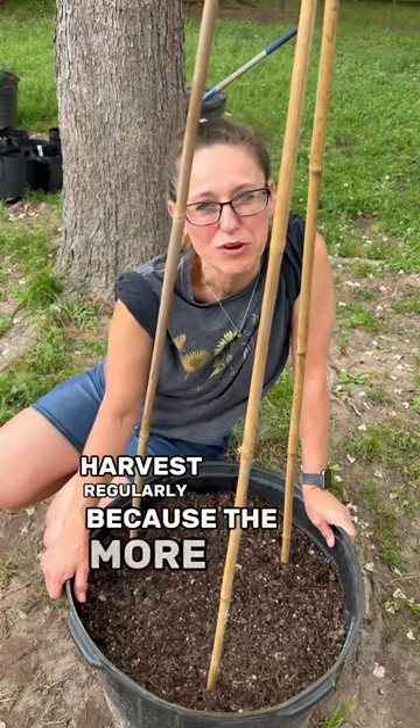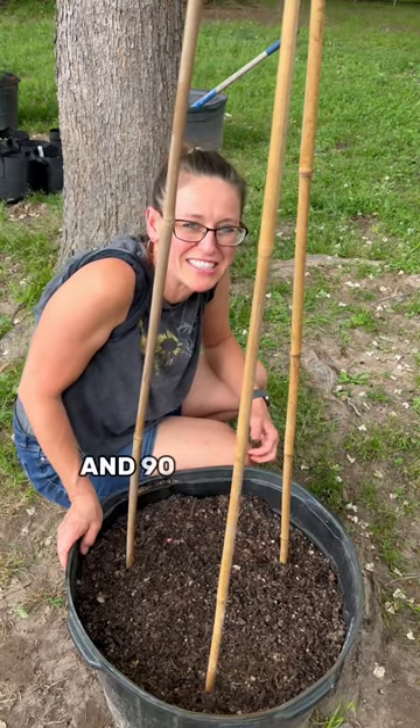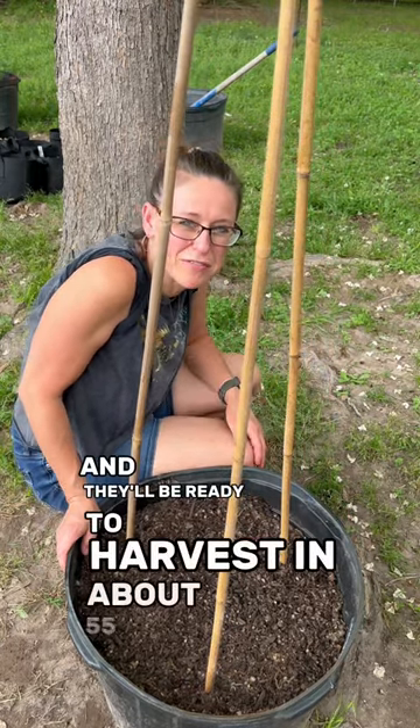Harvest regularly because the more you pick, the more they produce. Cucumbers grow best in temperatures between 70 and 90 degrees, and they'll be ready to harvest in about 55 days.